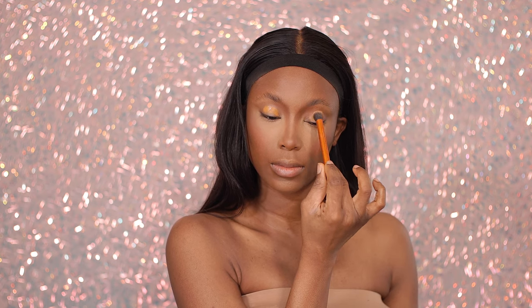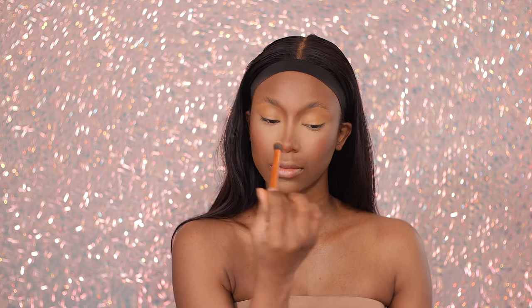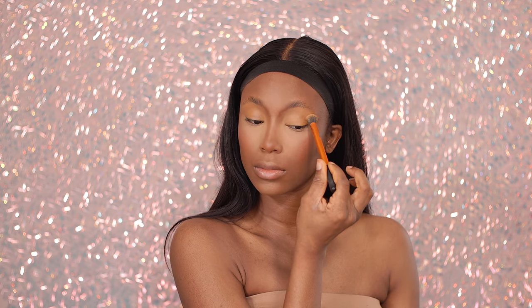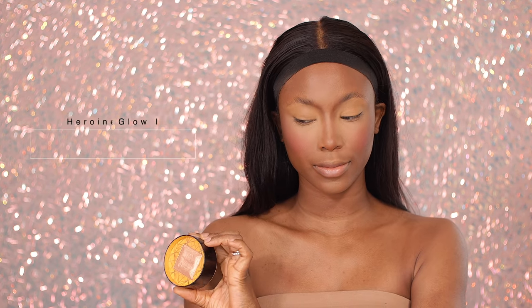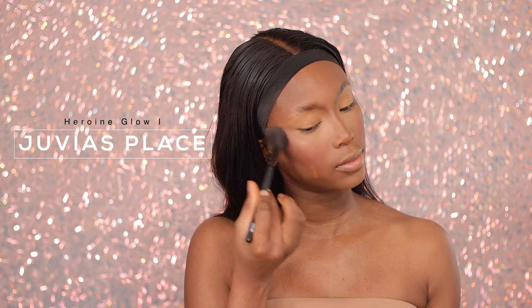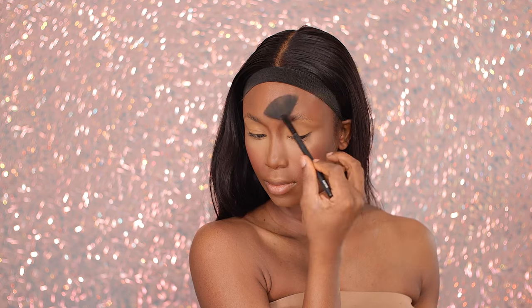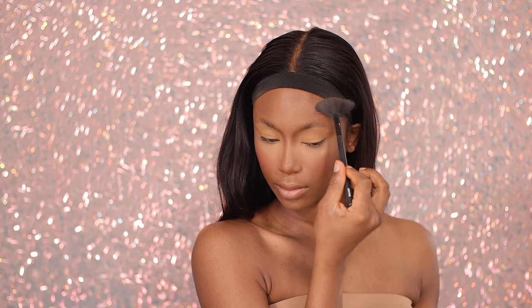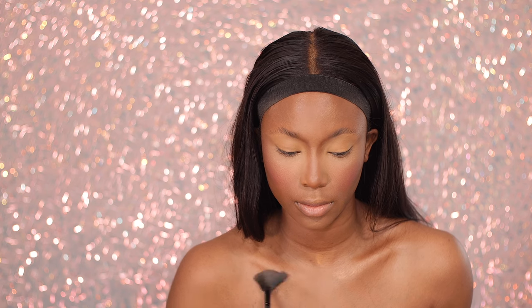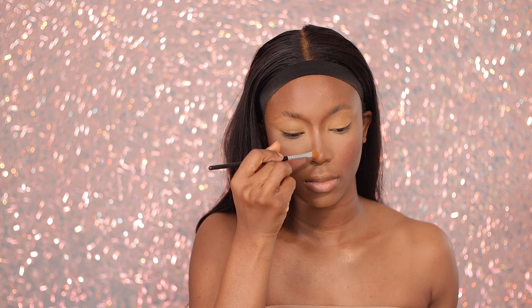I'm going ahead to use a little bit of concealer on my eyelid — nothing too crazy, just a little bit — and I'm also blending this out into my brows. I'm not going to be defining or concealing my brows beyond that. Then I'm setting my eyelids with a loose setting powder. Now I'm going to lightly highlight my face using the Heroine Glow palette by Juvia's Place — it's a highlight palette and it's amazing. I'm adding a bit of glow and shine to my skin so that every angle pops, and I'm also adding this to the bridge of my nose.